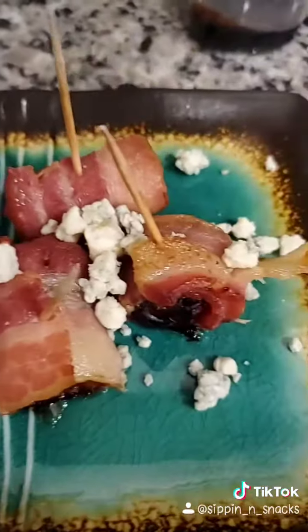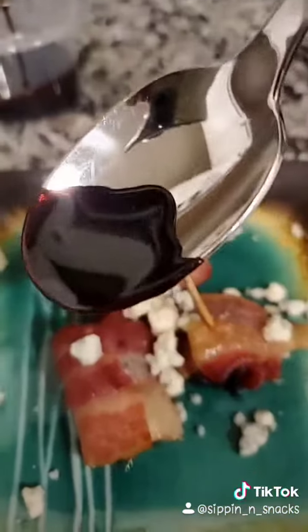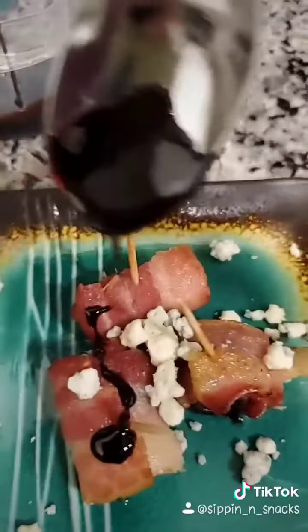Add some gorgonzola or blue cheese. Drizzle your balsamic reduction over the top. And enjoy. Oh my god.